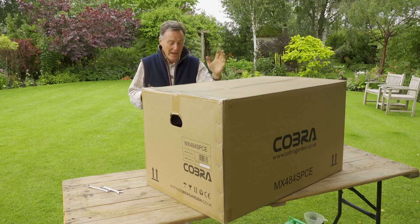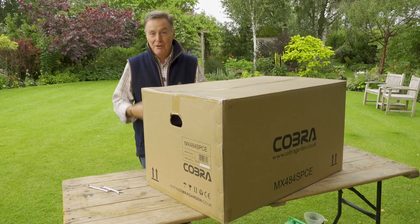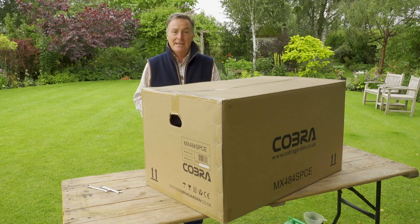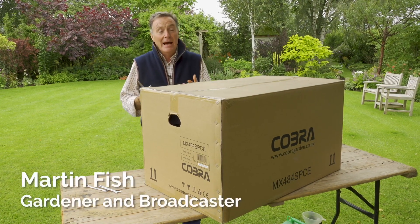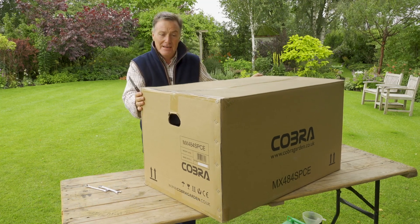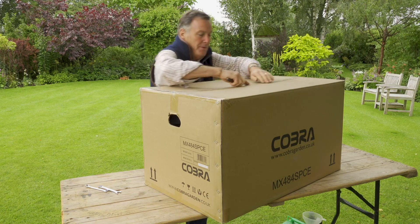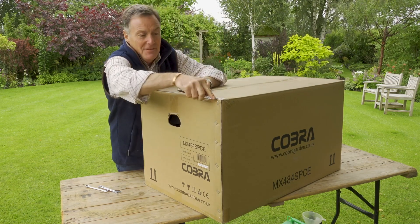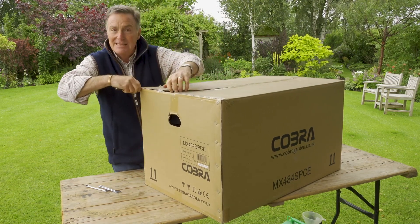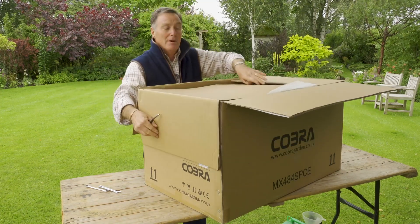Hello, this is the Cobra MX484 SPCE Rotary Mower. It's got a 19-inch cut, it's self-propelled, and it's also got an electric start. This is the box that it will arrive in, really securely packaged. What we need to do is open up the box, take everything out, and then I'm going to show you exactly how easy it is to put this mower together so that you can mow your lawn.